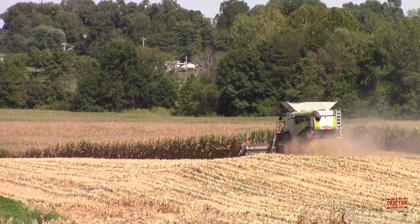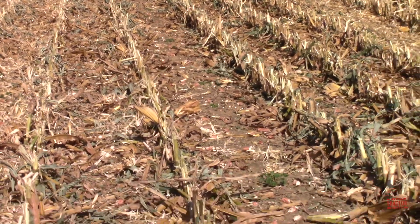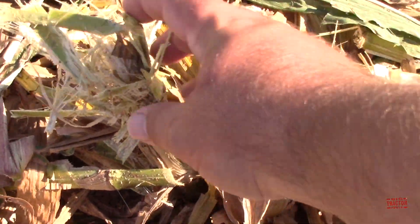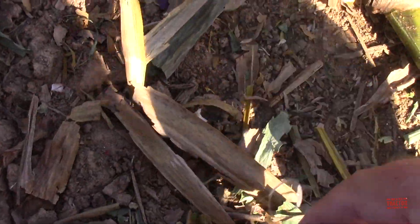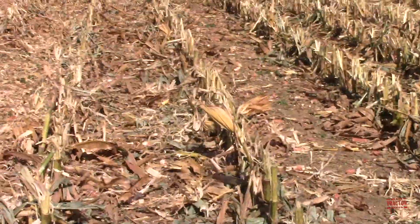We can see the combine and the header are doing a very nice job just clearing the field off and shredding the stalks. Let's take a look at what's left behind — or what's not left behind. We can look over here and see how the stalks are shredded; they're left open to help decay. And looking down here, there really isn't a lot of corn left behind — just a couple kernels in my shadow — but overall it's doing a great job. Nothing left out here in the field except for the stalks and the leaves of the plant.